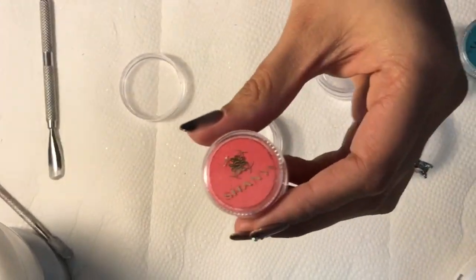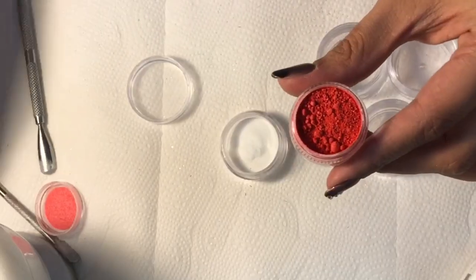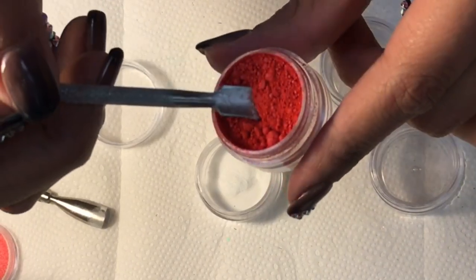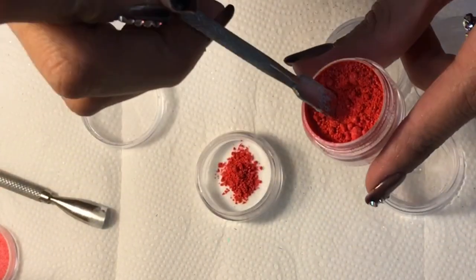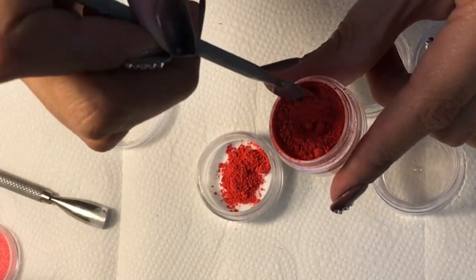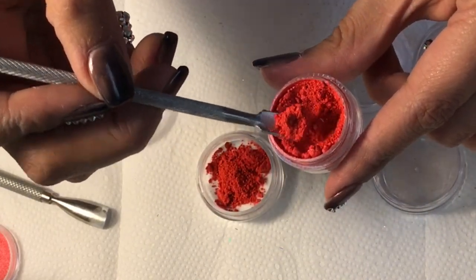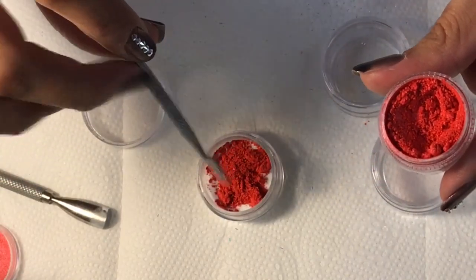Just like you don't put eyeshadow on your eyelids without priming them, the white base helps the color stand out. Now I will grab the eyeshadow or pigment, filling up the rest of the container or covering the top layer of the acrylic. I am using a small cuticle pusher for this. You won't know exact measurements until you test it out to see if it's the color you want. The reason I put the acrylic and pigment in the container first is to measure it, so when I'm done it fits perfectly without losing anything extra.